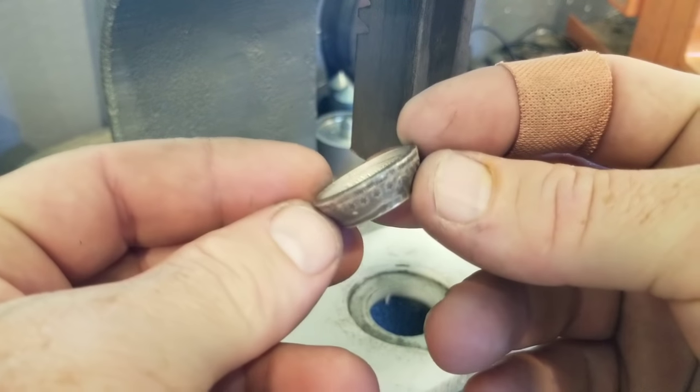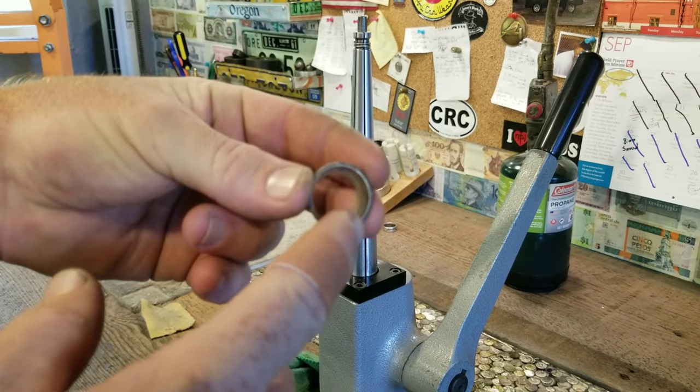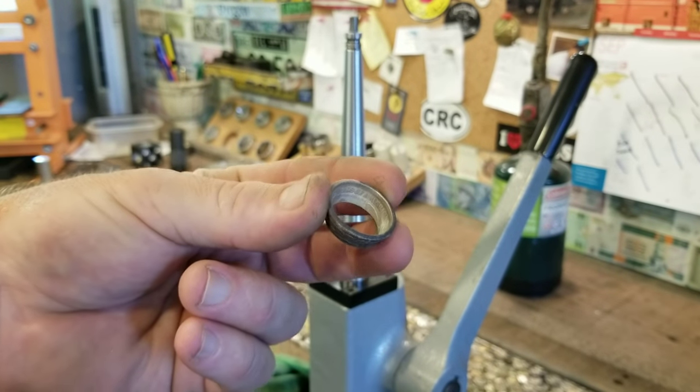One last annealing. Now we're going to stretch this thing out on the ring stretcher and stretch it until the ring stretcher touches everywhere on the reeded edge of the coin. That's just going to make sure we get a perfectly even ring when we finish.